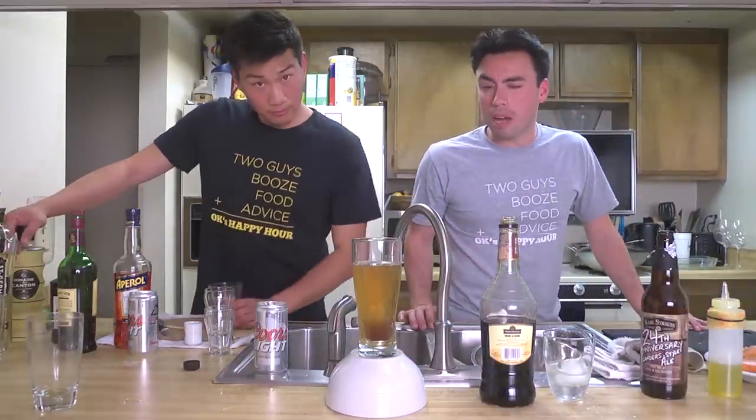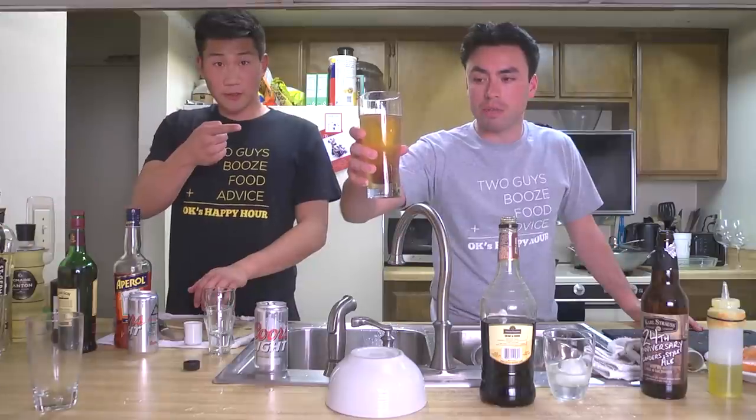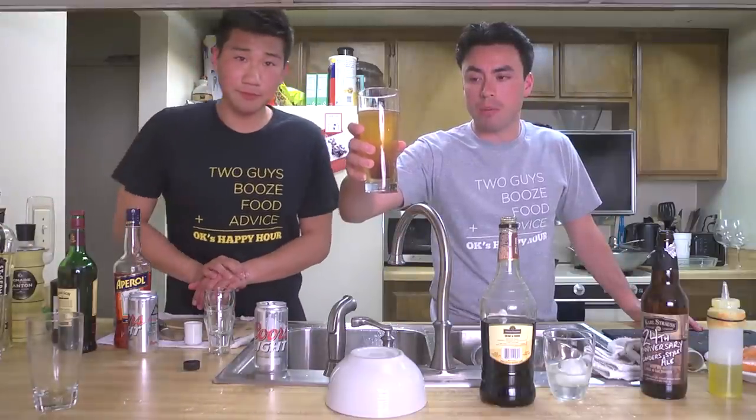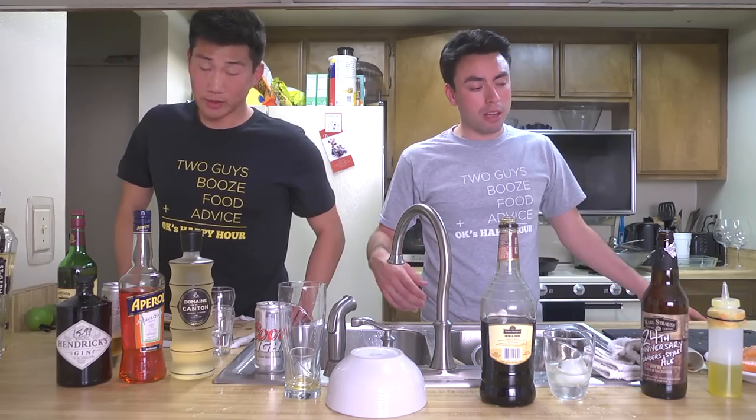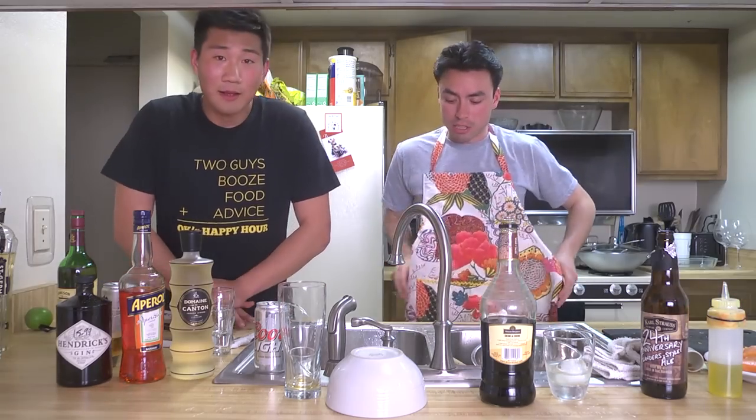All right, so it's been like almost an hour. Now it's time to get cooking. But before we do that, I gotta drink this. This thing fell while we were away from the camera. It's time to get cooking, so I gotta put on my gear. I ain't trying to get this shirt dirty.